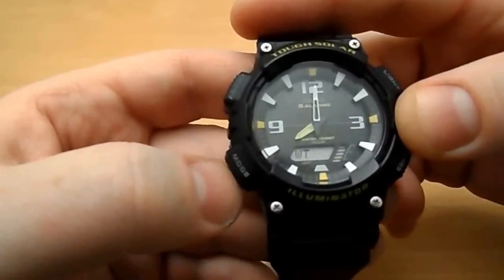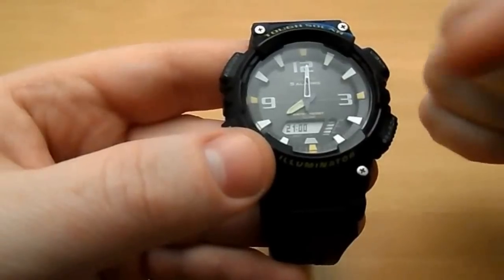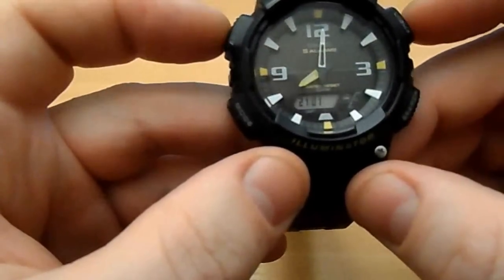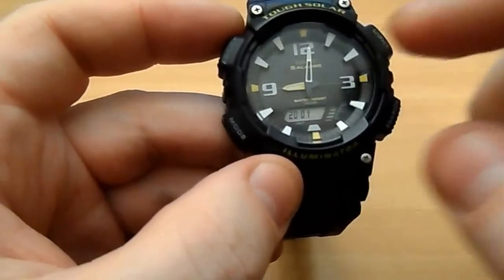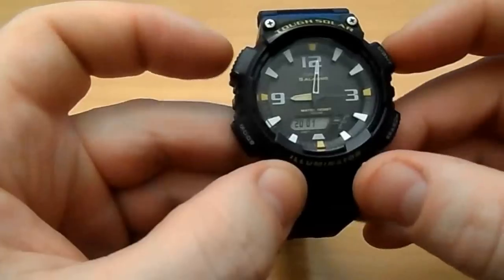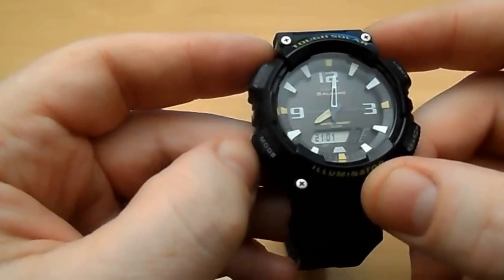Next is world time mode — it's currently set to Berlin. I'm in Ireland, so Berlin is one hour ahead: it's nine o'clock at night there and eight o'clock here. By pressing these two buttons simultaneously you can swap the world time and home time. So if I go to Germany, I can set it on the plane — very convenient — and on the way back just hit the buttons again to go back one hour. I think that's a really cool feature.